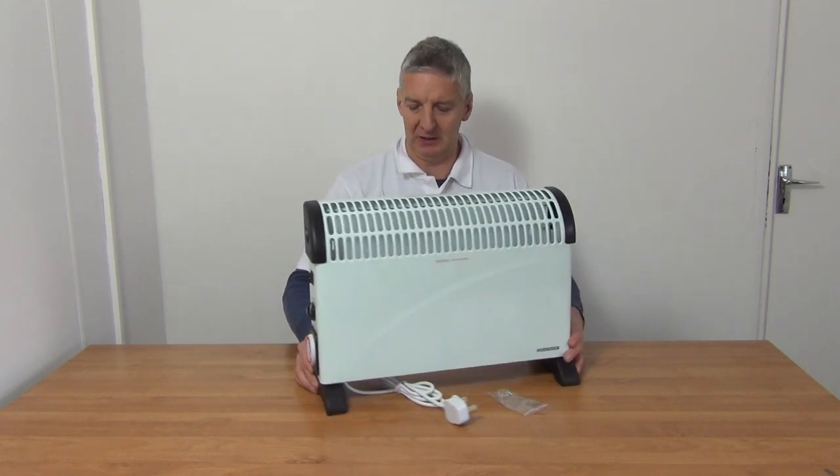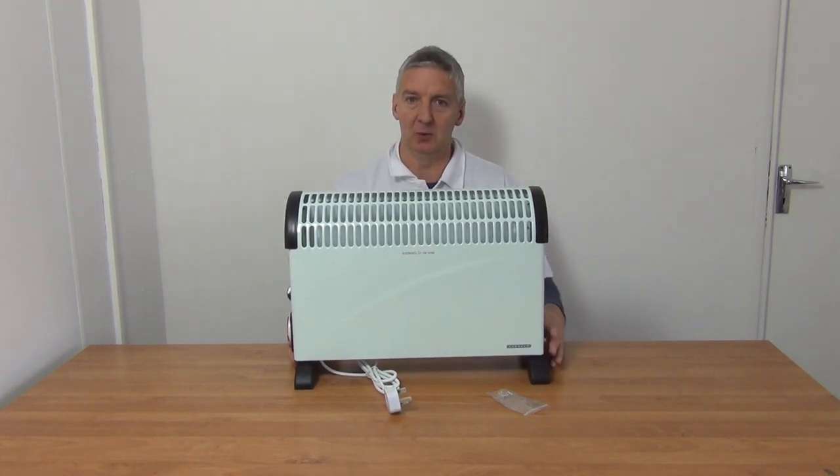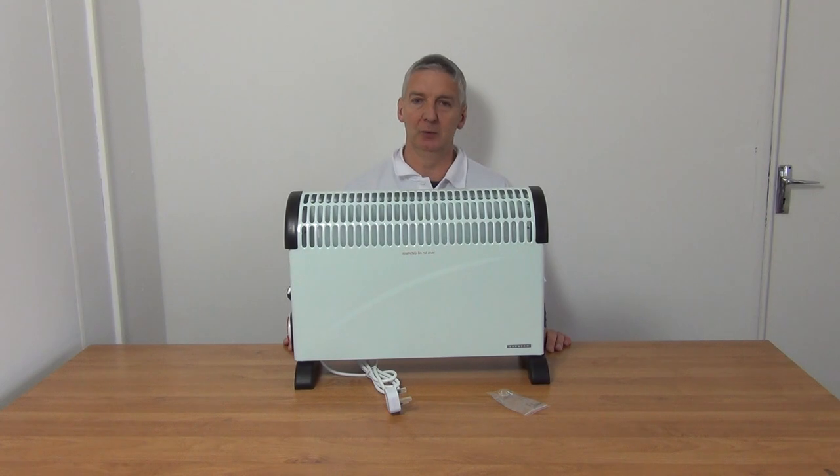This is quite a popular model and it's part of a very popular range of electrical heaters we've added to the website. They're all available with free delivery. The winter season is when sales peak, but these are super products — very reliable and designed specifically for the Irish and UK market.